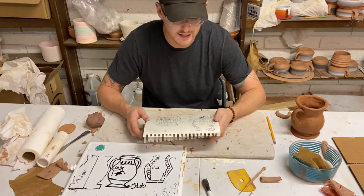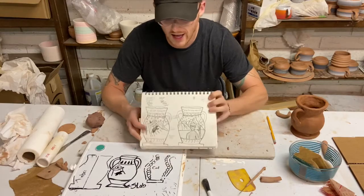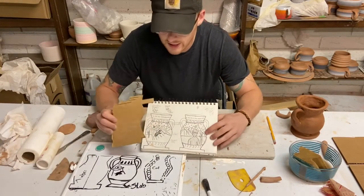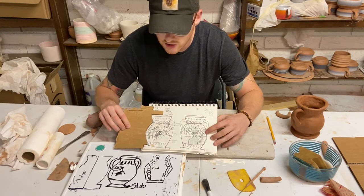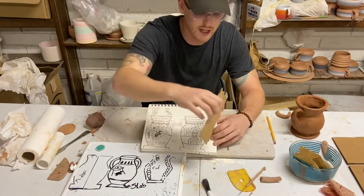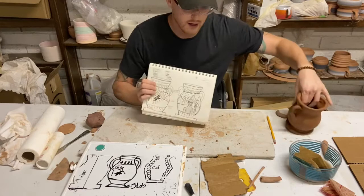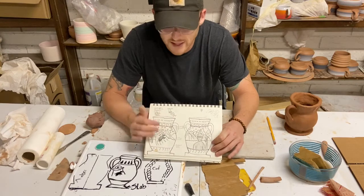So what I went ahead and did — I will post a picture of this to our channel — I went and did a final sketch. After I did my paper cut out, I took my cardboard cut out — you can use the paper one too — and I traced my shape twice, so it is the actual size that my project is. And then what I went ahead and did was I designed in detail my drawings.